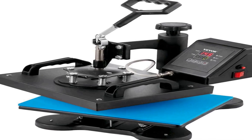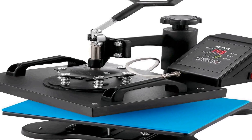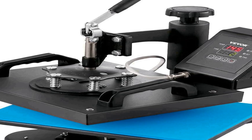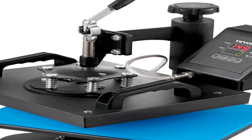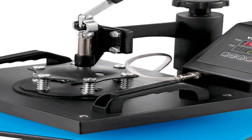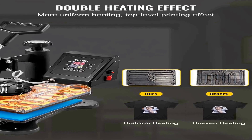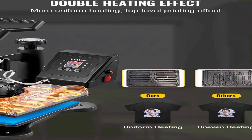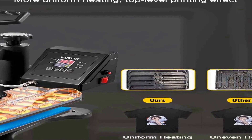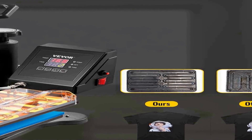Number three on the list is the VEVOR Heat Press, a versatile and user-friendly device designed for various sublimation transfer printing applications. This clamshell-style heat press features a compact 12 by 10 inch platen, making it suitable for transferring designs onto a wide range of items such as t-shirts, bags, garments, mats, and puzzles. Its compact size ensures it doesn't take up much space in your workspace.